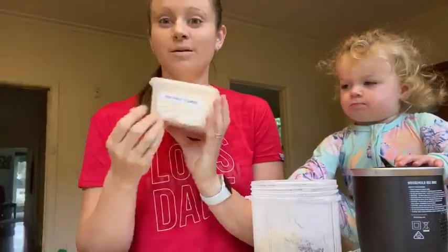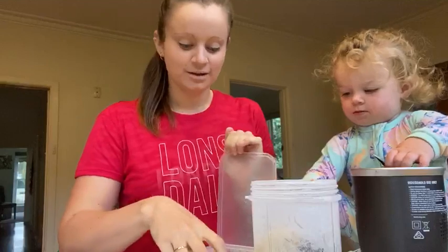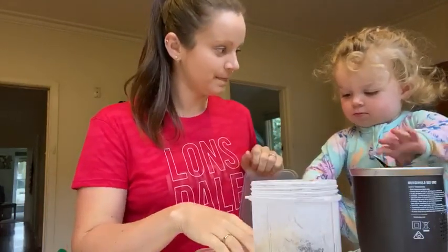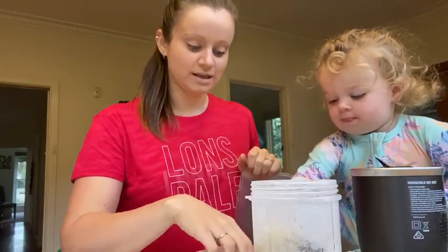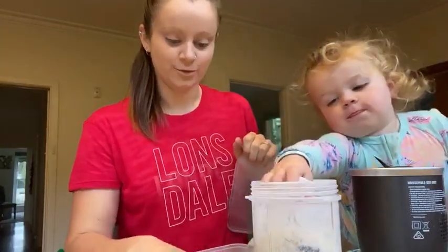We're also going to put some coconut flakes because coconut is a super food. Do you want to put some in for mom? Put some in? No. Put some coconut flakes in. Good helping.